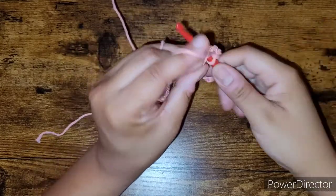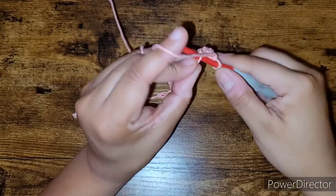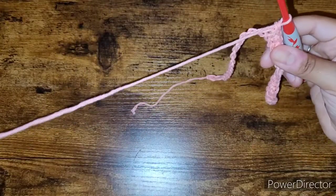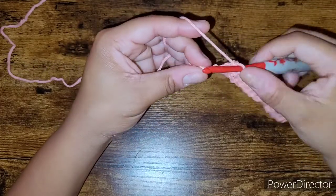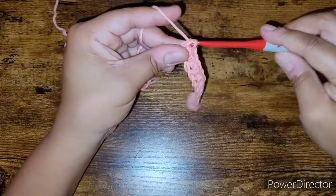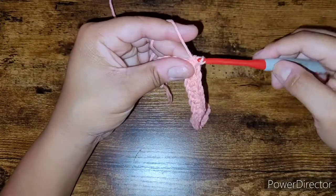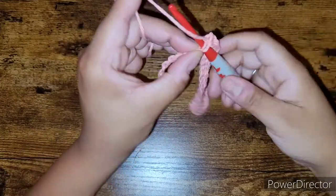For this project you will need a size H or five millimeter hook and cotton yarn, preferably. I just wanted to provide you all with a quick, fun, easy pattern to get that single crochet practice in. I'm taking my time because I don't want my first row — the one I'm building off my chain — to be super tight from pulling the yarn with a lot of tension.